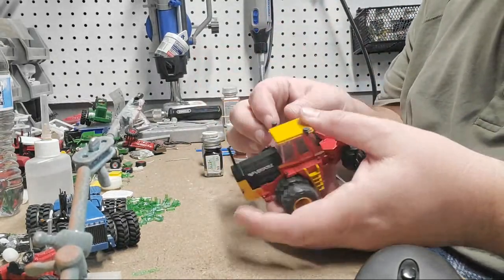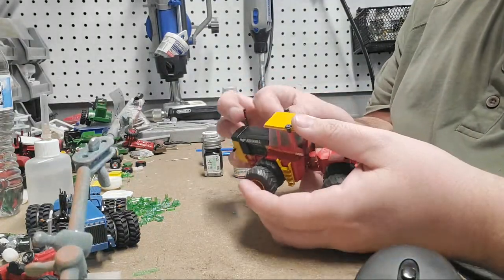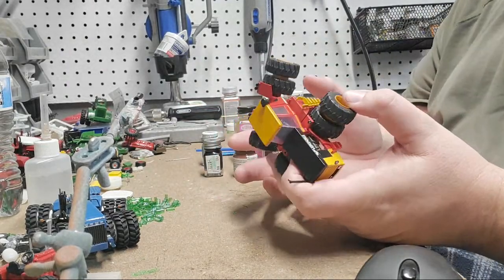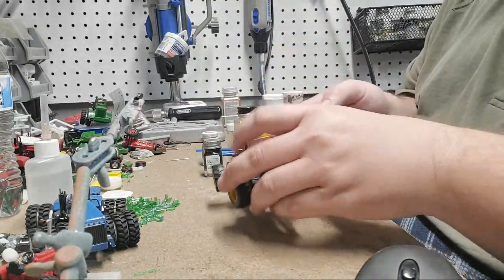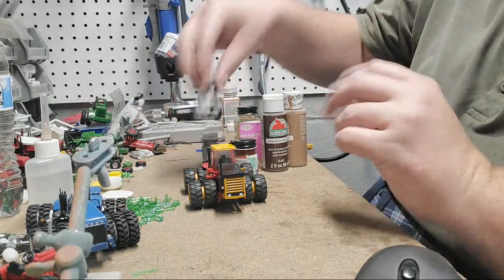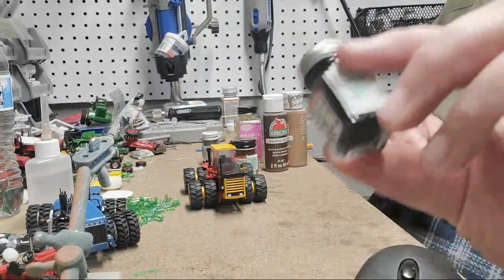Here's what you need: a tractor or an implement. Do I have a lot of money? Nope, that's why I do these and sell them. Anyway, you need a tractor or implement or whatever. Here's what I use — black paint, this is just Testers enamel. You can use gloss or flat, either one or both.